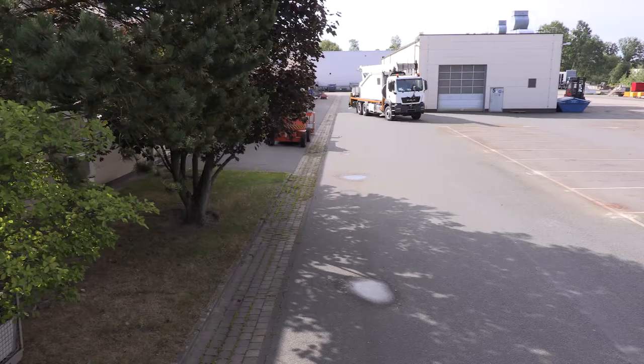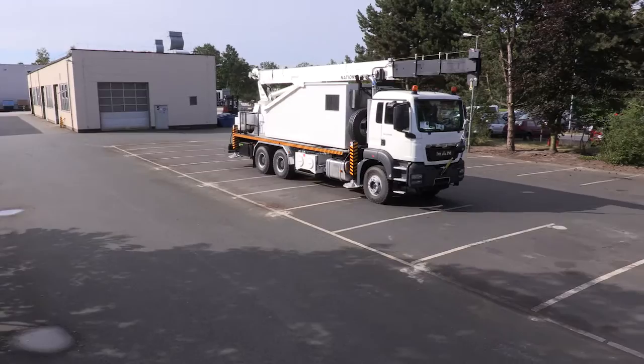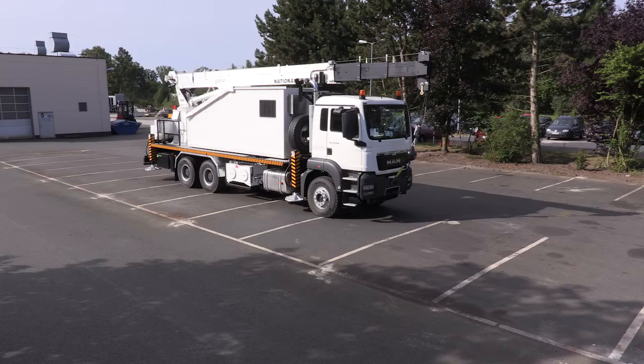Color Solutions presents the Wireline Crane Truck. This equipment has a single or double drum and can be mounted on various chassis brands. It has a swiveling operator cabin, a telescoping 90-foot crane, and a powerful winch for various wire types and sizes.